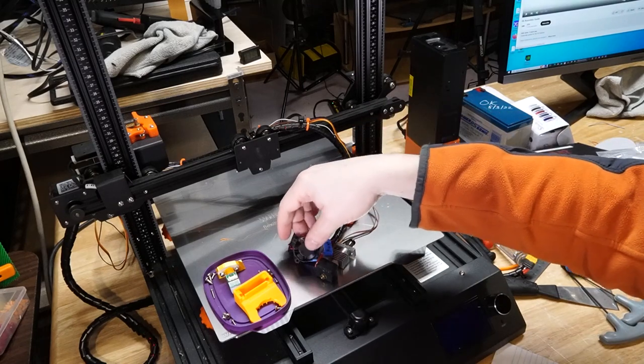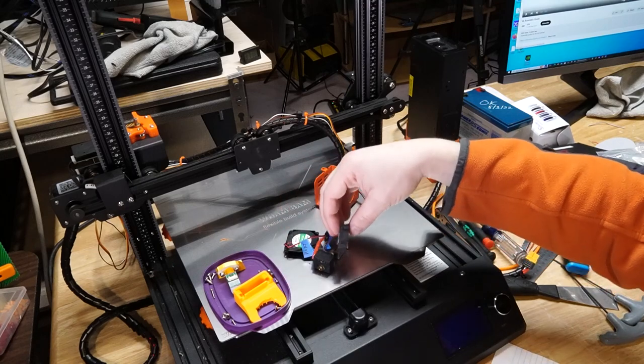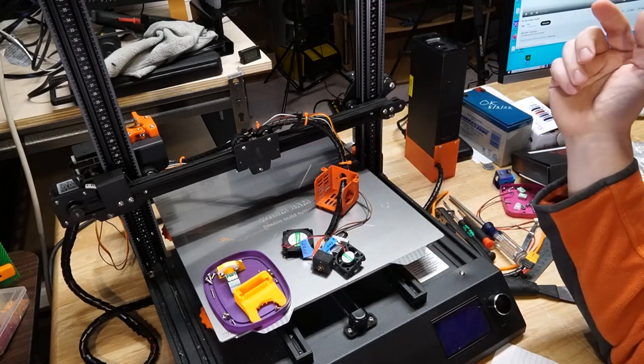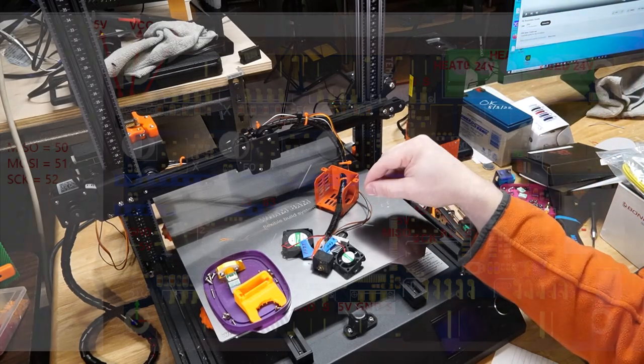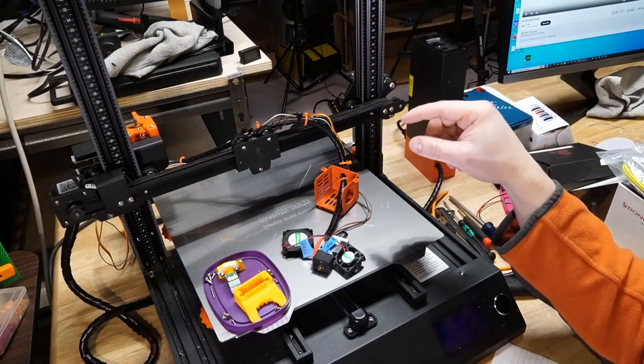The fans that make up the hot end — the one that's always on and the part cooling fans — are both 5-volt fans. What's interesting about this board is there's a jumper where you can change that from 5 volt to 24 volt, which will prove very important in the next few steps.